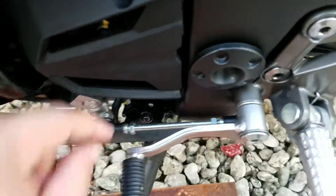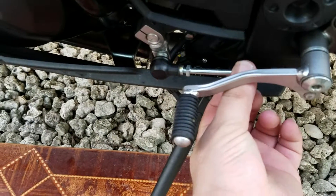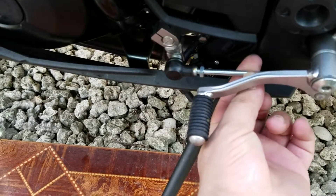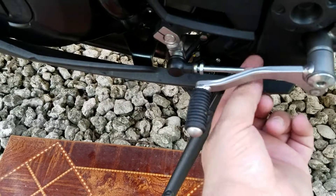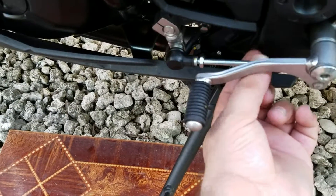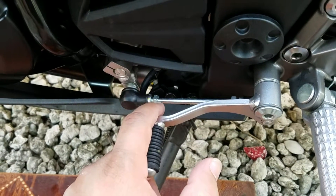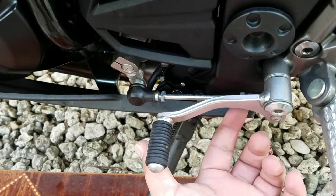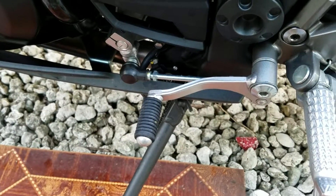All you got to do is just spin this bar right here. You spin the bar one way, the lever goes down; you spin the bar the other way, the lever goes up. So all you got to do is adjust it, then tighten up both sides again and you're done, you're ready to go.